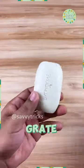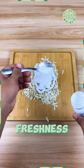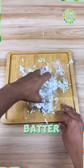Here's what you'll need. Grate the soap, add toothpaste, and mix. Don't forget the baking soda for extra freshness. Mix until you get a cake batter-like consistency.